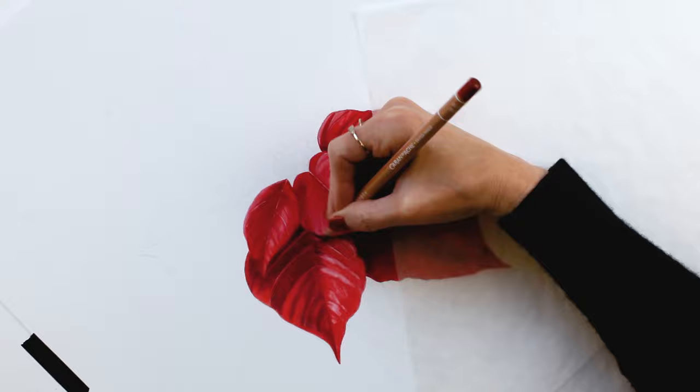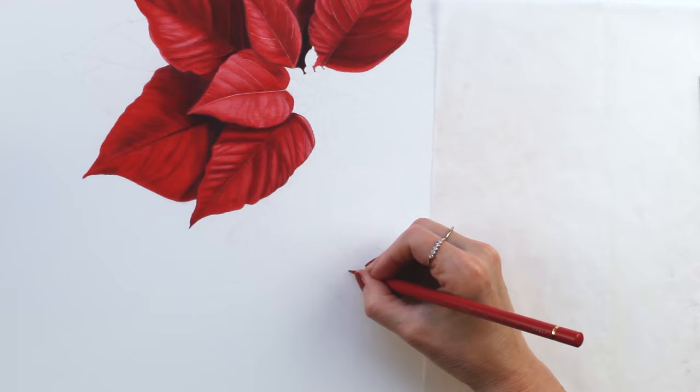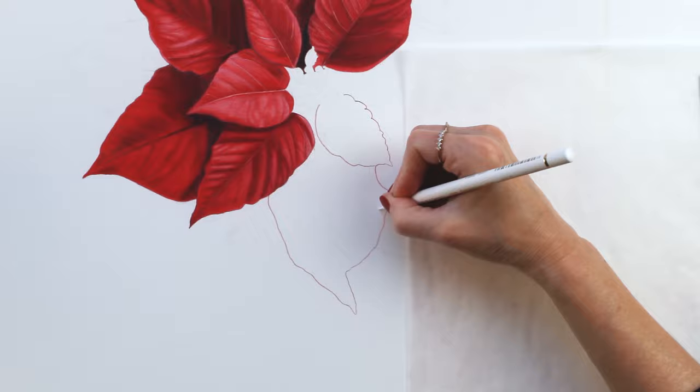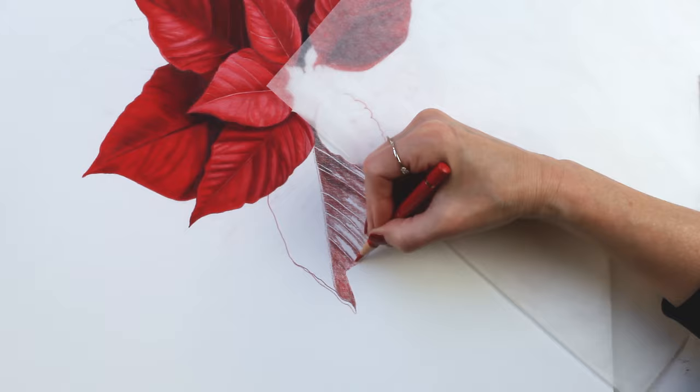Using solvent to blend the pencils helps get rid of any graininess that you might normally associate with colored pencils and makes the final drawing look much more paint-like.